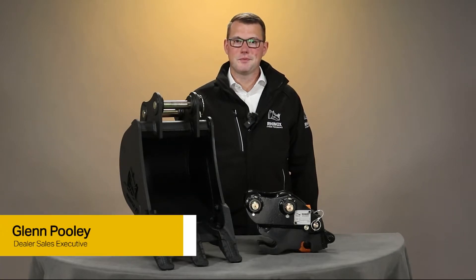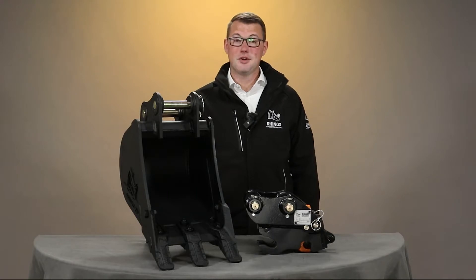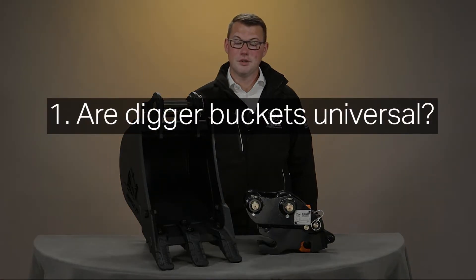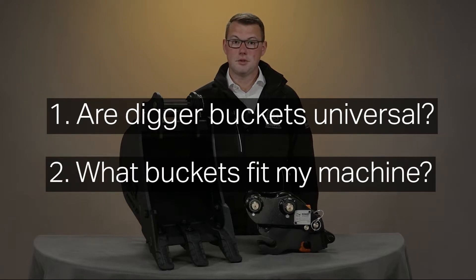Hello, it's Glen here from Rhinox. We're here to talk about two of the most common questions we get asked. Firstly, are digger buckets universal? Secondly, what buckets fit my machine?